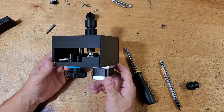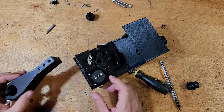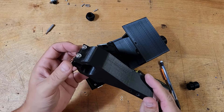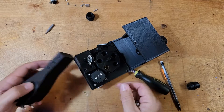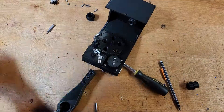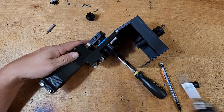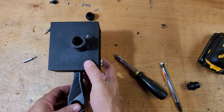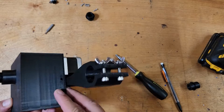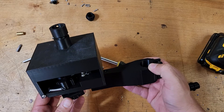That's pretty much the setup — it's fairly simple. The last piece to install, and there's not really any particular order, is the actual pole mount. I've already put the wing nuts on there. You can see the two larger holes. Get those good and snug. There's one more little screw that goes here, and that's what keeps the lid down.